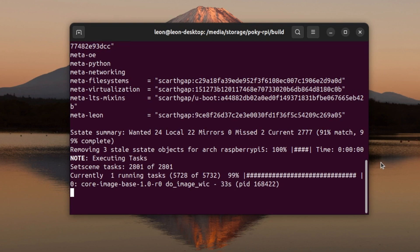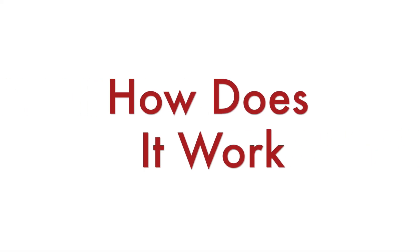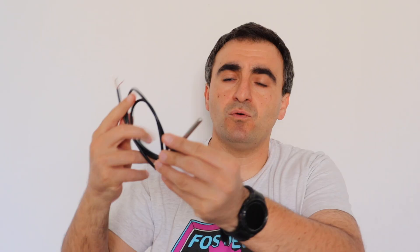Before we proceed with the demonstrations, let me explain how it works. One Wire was introduced in the mid-90s by Dallas Semiconductor. As the name suggests, it is a hardware protocol that allows you to use a single wire for communication. DS18B20 is one of the most popular temperature sensors because it's very easy to use and obviously you just need one wire for the signal.